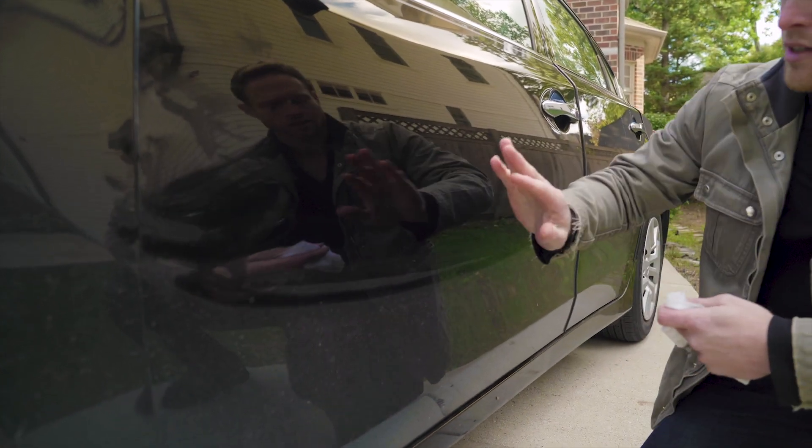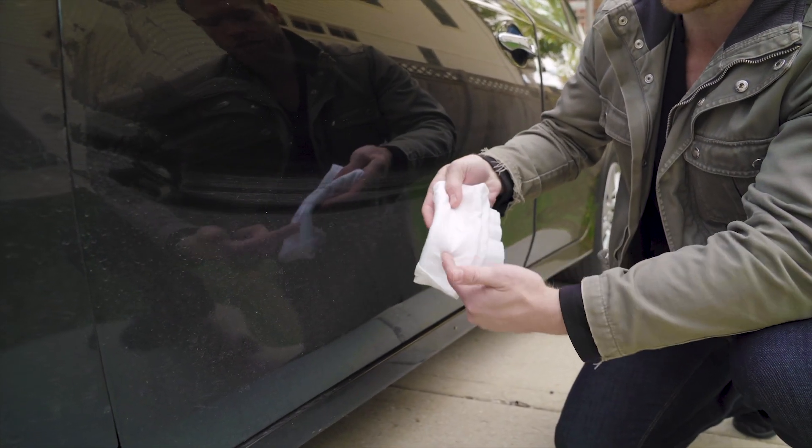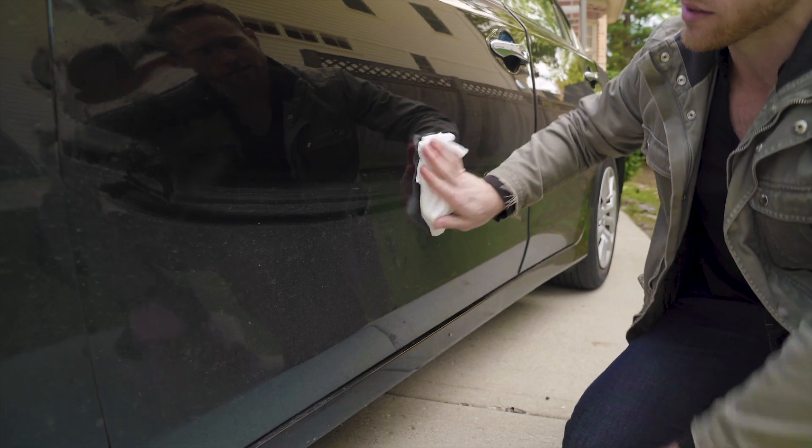Now you'll notice as you're cleaning your car the Glosser is going to get kind of dirty. All you need to do is fold it over so you can see a clean side and then just keep on wiping.